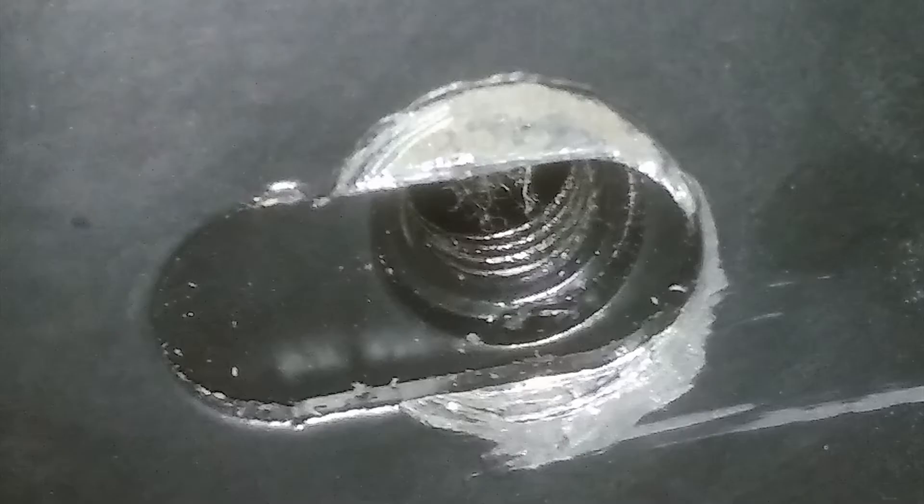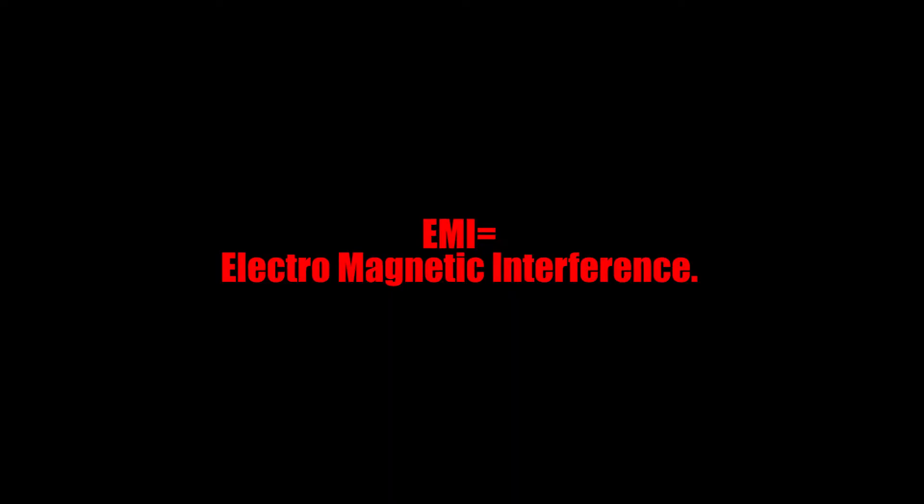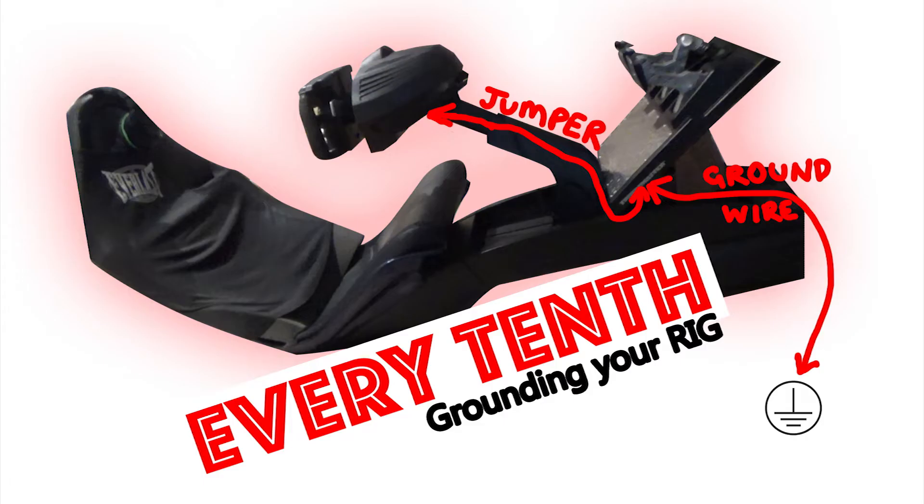For a better connection you should scratch off any paint at the connection point to ensure there's a good earth. If you're still having EMI issues you can make a jumper wire that has a ring terminal each end and connect one end to your connection point — for example one of your pedal mount bolts — and the other to one of your wheelbase mounting bolts.